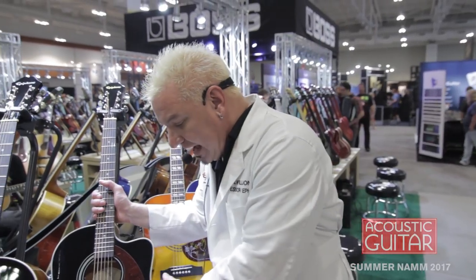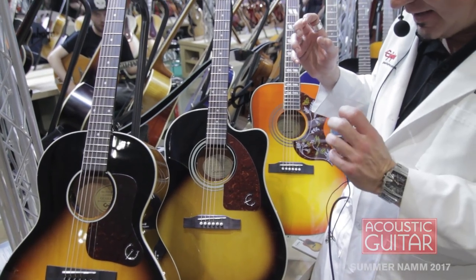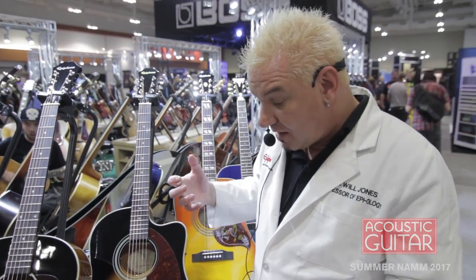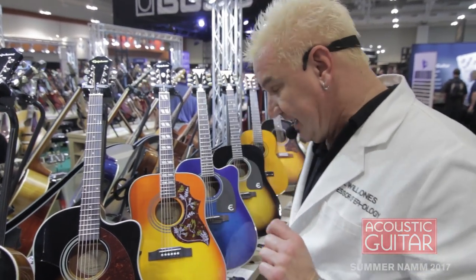We've got the new AJ210CE, the little brother to the AJ220S. This has a select laminate top and more simplified electronics, so we've dropped the price by a lot, but we also kick in a free hard shell case. It's an amazing value — the new AJ210CE Cutaway Electric.